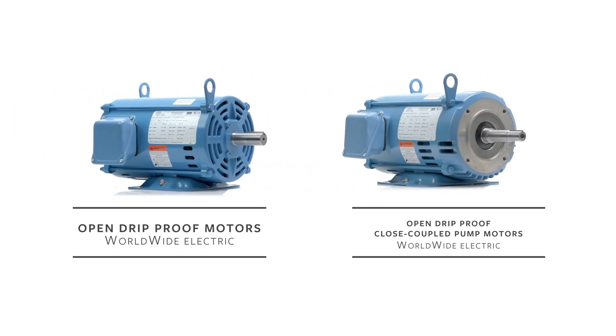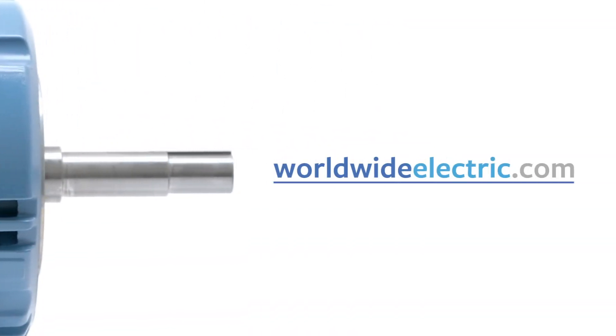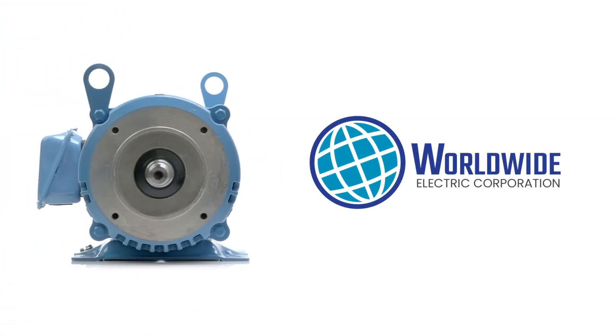In addition to ODP close-coupled motors, Worldwide Electric also manufactures a line of open, drip-proof motors for general industrial applications. Visit WorldwideElectric.com or talk to your local distributor to learn more about all the electric motors, gear reducers, generators, and control solutions from Worldwide Electric.